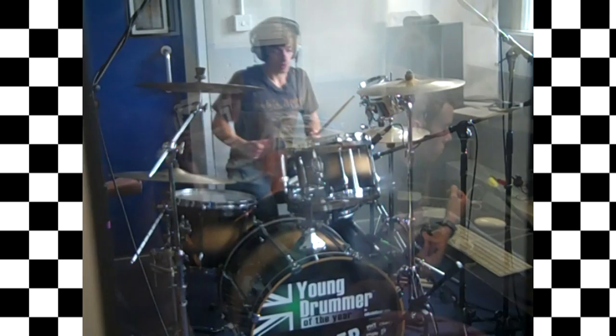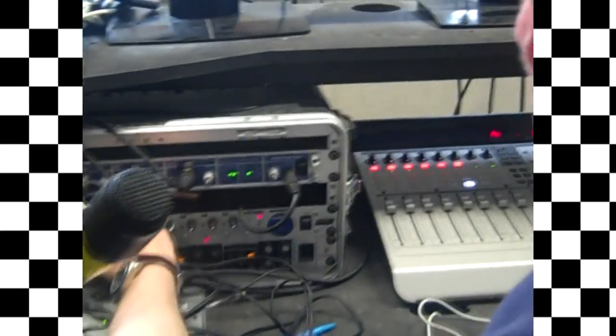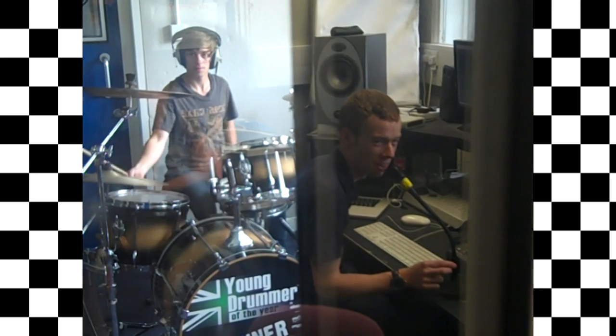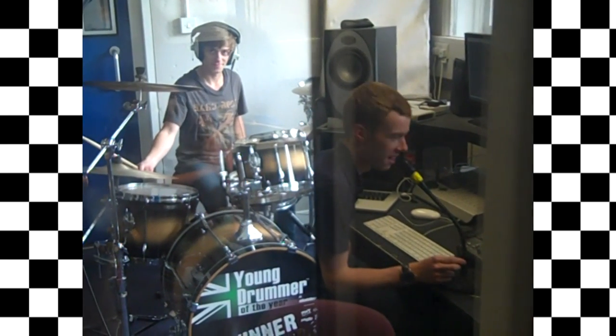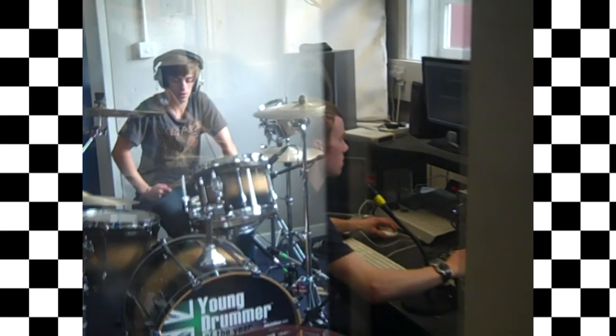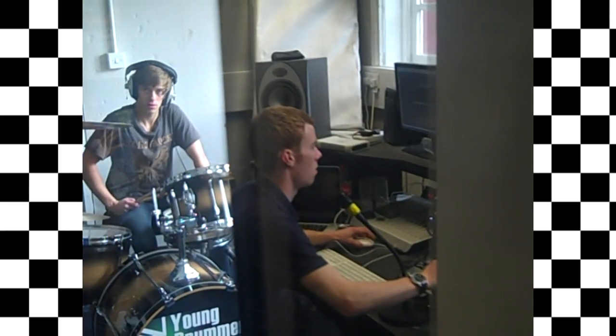Now if you just have a bit of a jam around, I'll get the rest of them. Okay guys, it's crazy now, take one. I'm just not sure about the kick still — it sounds like a cardboard box. I'll wiggle it about a bit again.